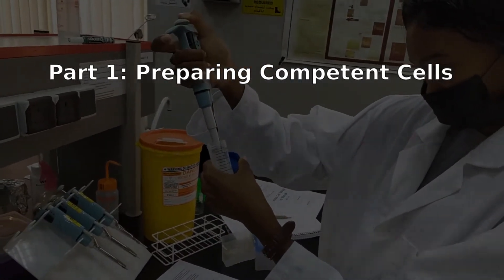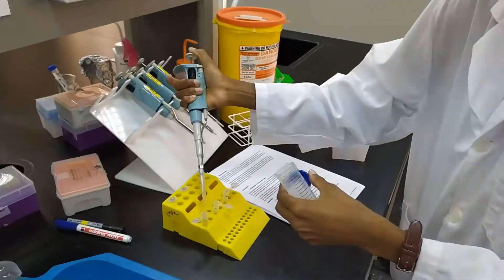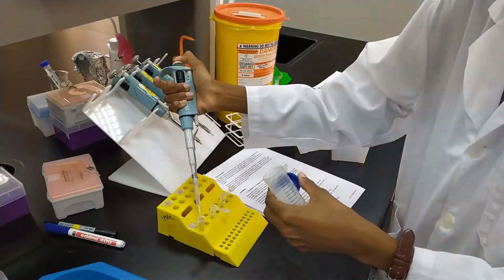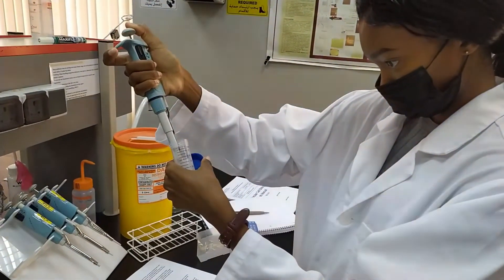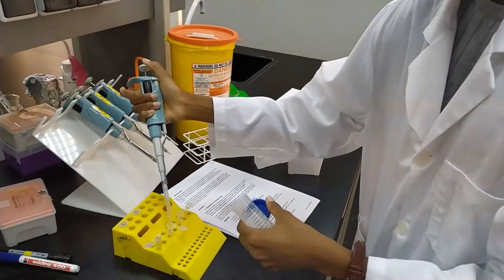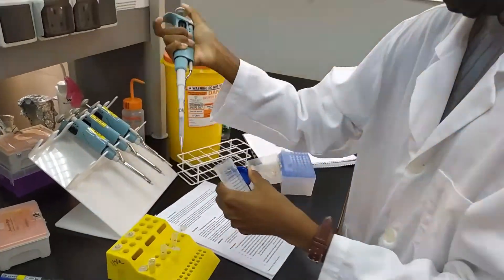You're going to start with a nice healthy bacterial culture and we'll split it up into three epitubes. One of these will later get your ligation mixture — this was the ligation of fragments of DNA with blunt ends. The second culture will receive a different ligation mixture, one with DNA with compatible sticky ends. And the third culture will not receive any DNA. This will be our negative control.